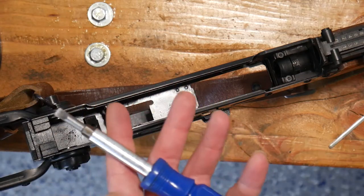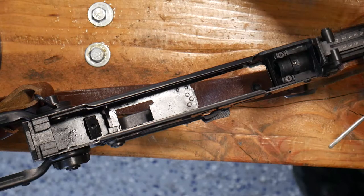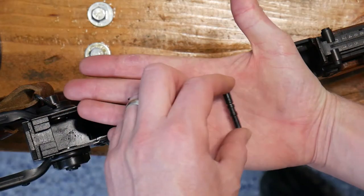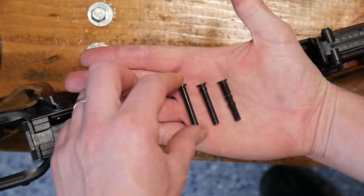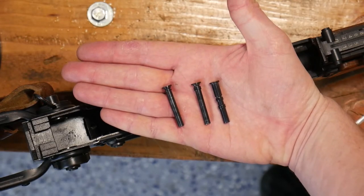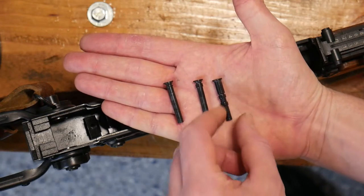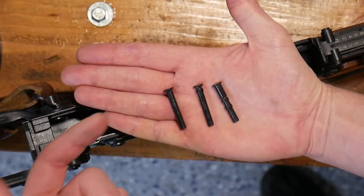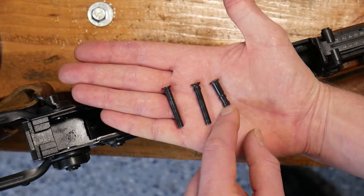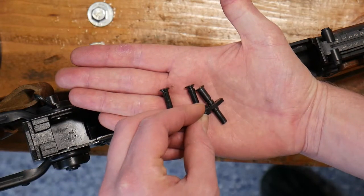There are three pins. These pins need to be in the correct location. If you have them in the incorrect location, your rifle will not work correctly. The one with all the bumps on it goes furthest to the front. These bumps help with alignment and make sure that your firing pin rides in that middle one.